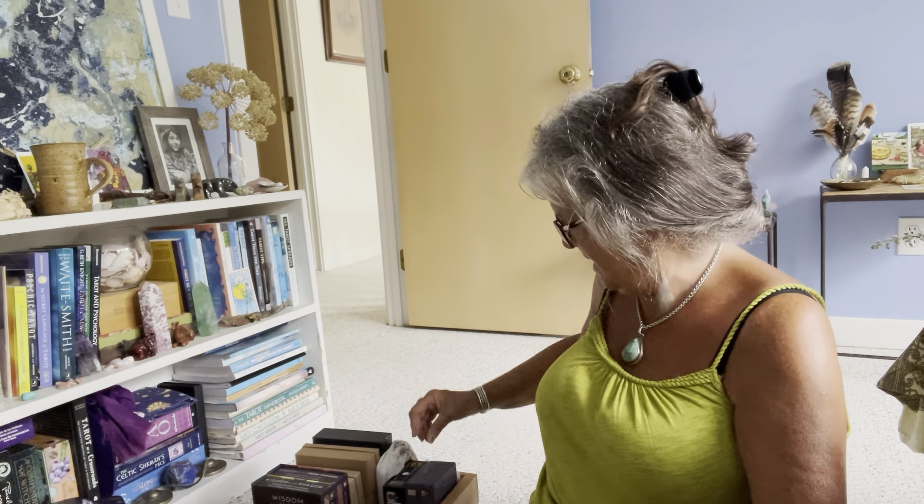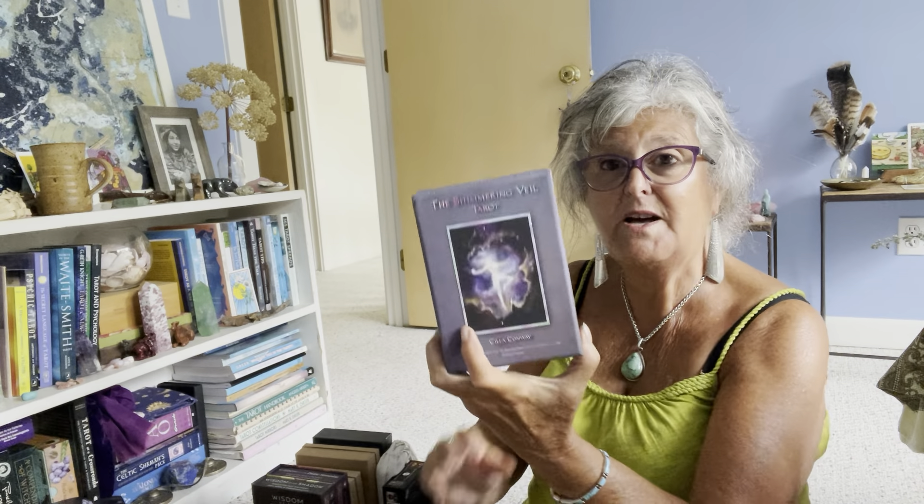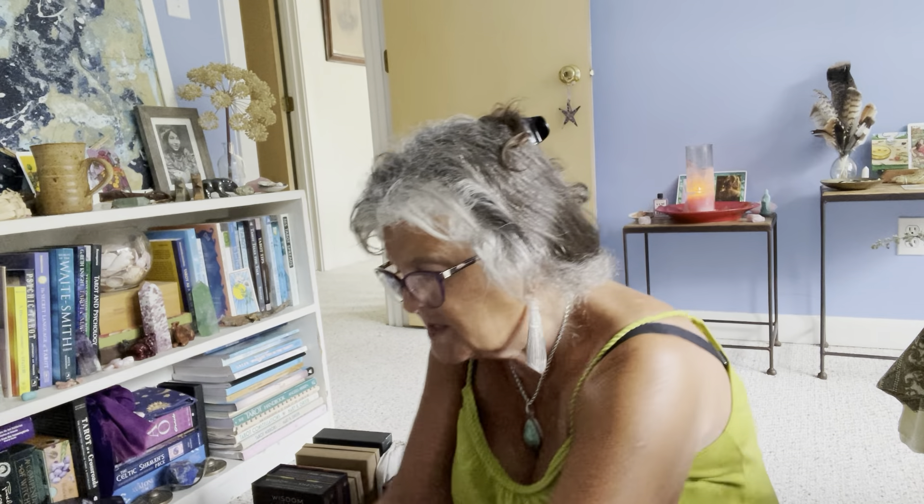I usually pull from the Threads of Fate once a month or once every turn of the wheel, and then I'll also get out a crystal and an animal card that goes with it, plus the herb. I like that — it's a nice way of using that deck. This is the Mythical Goddess and I'm very happy I got this from the creator, so it's on good card stock, not the horrible stock it was reprinted on.